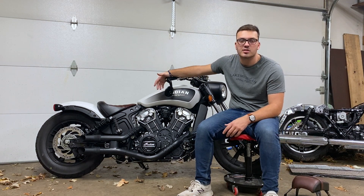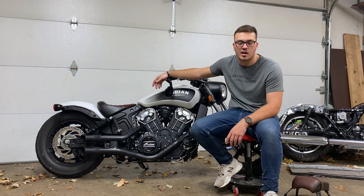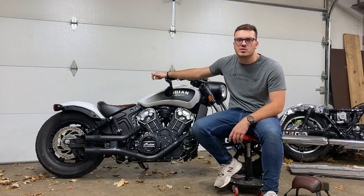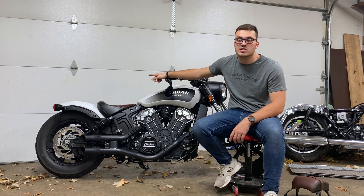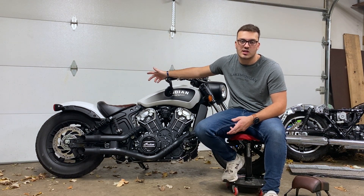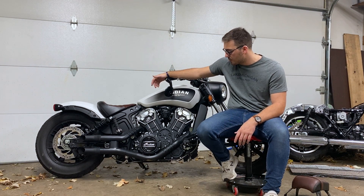A brand new Indian Scout Bobber is going to run you about $13,300. This bike I actually bought from Elkhart Indian down in Elkhart, Indiana — shout out to those guys. This bike was actually a demo bike, so it had 7,877 miles on it. Because it was a demo bike, they still could sell it as new and it came with a two-year warranty. I ended up paying $10,300 for this bike — so I got basically $3,000 off the MSRP and all the miles on it were light miles. I still got a warranty and everything, so I got a pretty good deal.